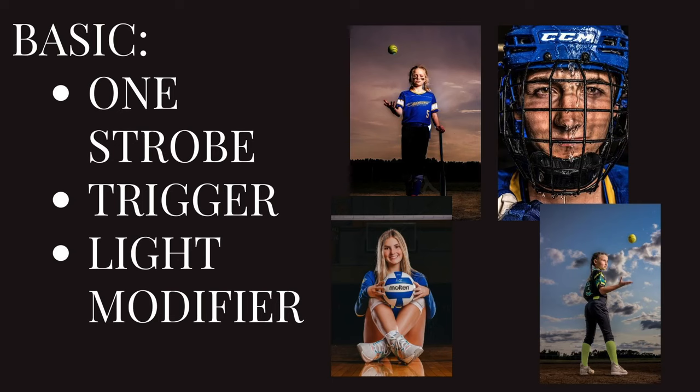Let's start out extremely simple. We would consider this very basic, but you can get some amazing looks and have a lot of fun with such basic equipment. This would be an affordable way to start out if you're looking into dramatic sports photos. The most important thing you'll need is one strobe, and this can get images just like you see here off to the right — all of these were shot with this basic light setup.